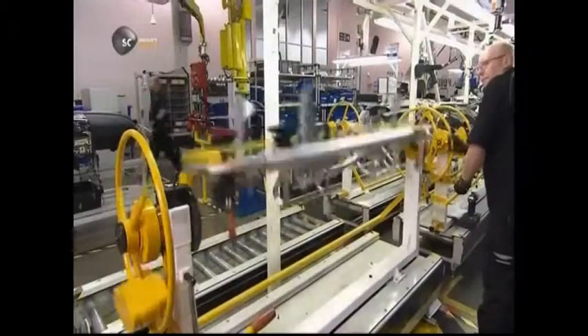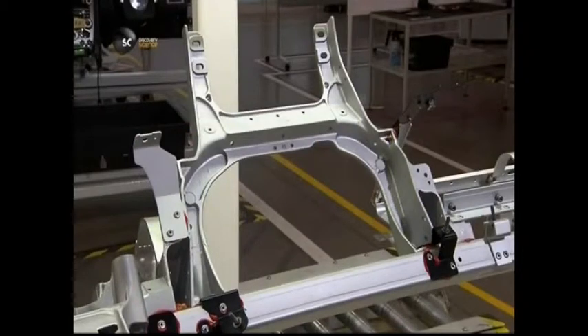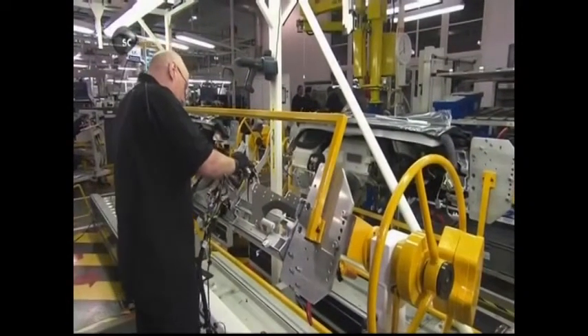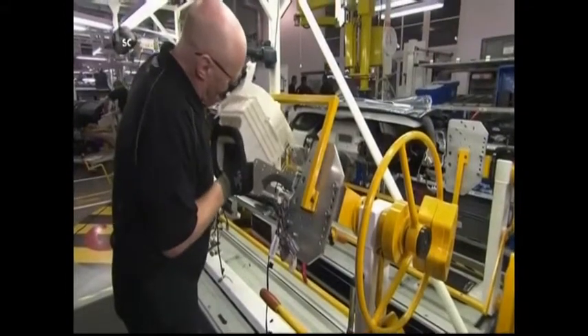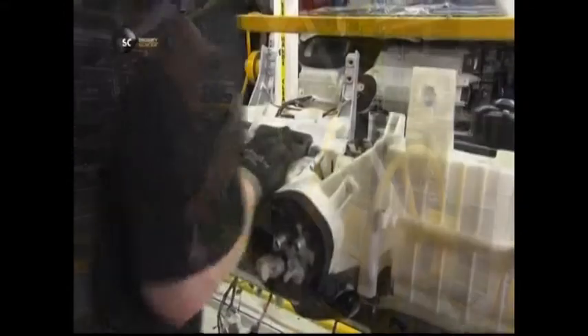A dashboard for a luxury sports car starts with an aluminium skeleton. It's been bonded at the joints with adhesive that's stronger than conventional welds. A technician clips the main electrical harness to the aluminium frame, then fixes the heating and air conditioning unit to the centre of the dashboard's skeleton and connects it to the wiring.